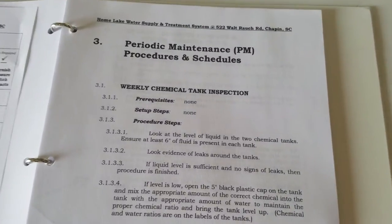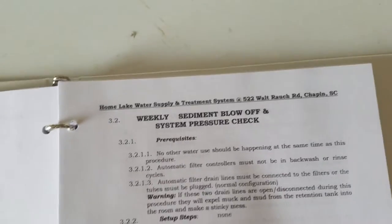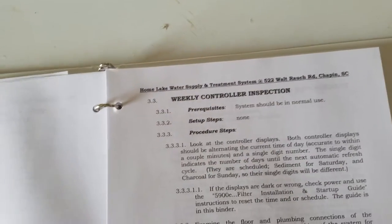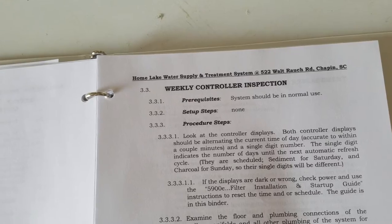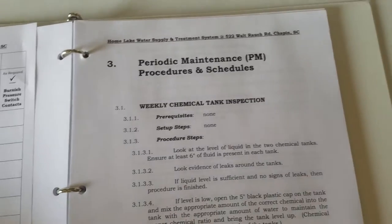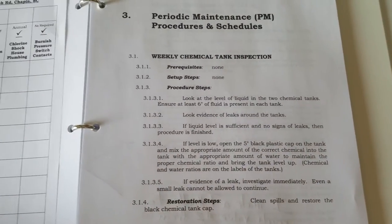The first procedure is chemical tank inspection. The second procedure is the sediment blow-off and system pressure check. And finally, the third inspection is a weekly controller inspection. These three inspections are done weekly, and any discrepancy from the requirements should be adjusted or taken care of.